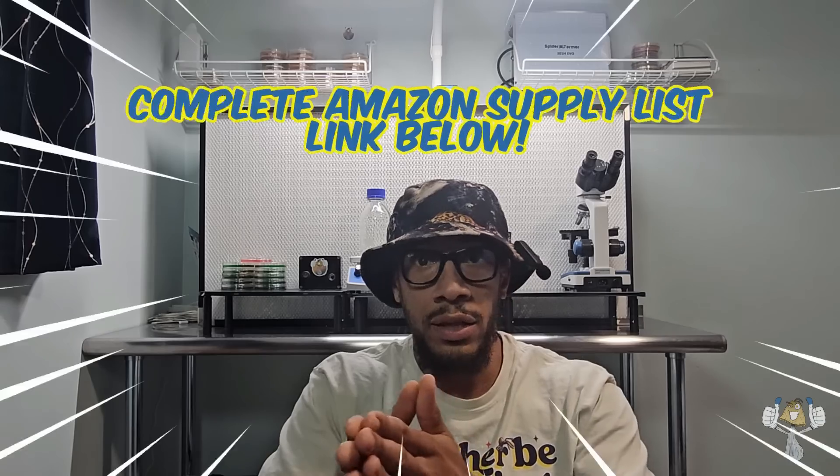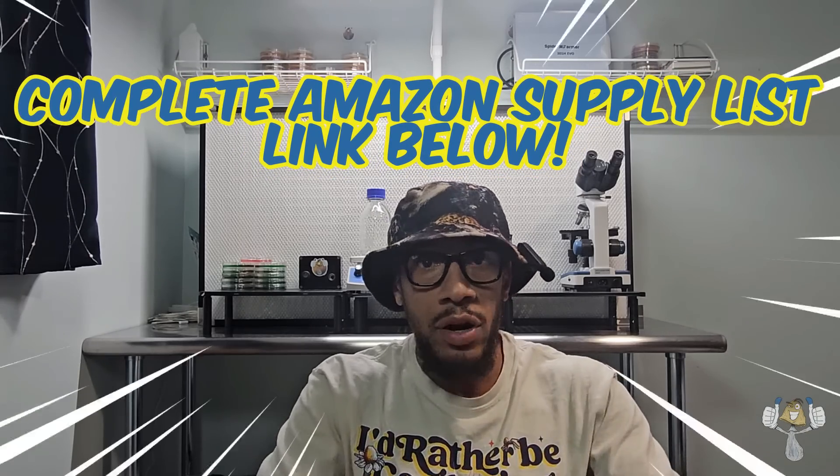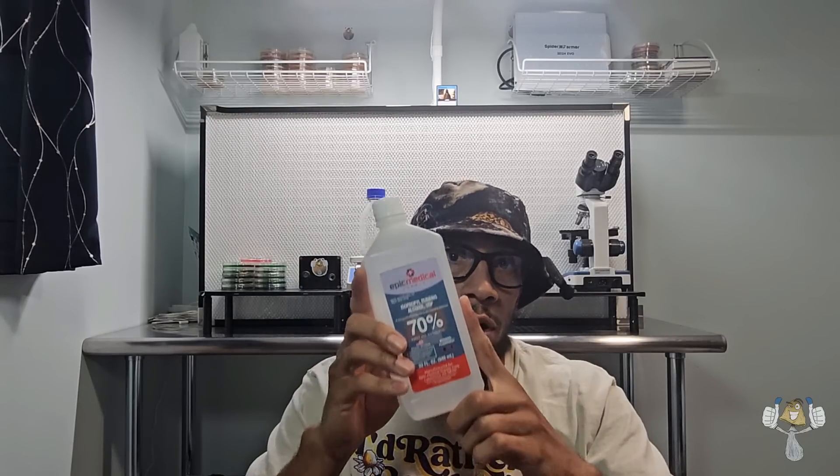You don't need exactly the name brands I'm using, but you're going to need what I put on this list. It's very important to have a very clean and sanitary environment, especially in the beginning. I started off in the corner of the kitchen and we had plenty of successful grows from there. So these are the essential beginning tools for that journey — let's get into it.